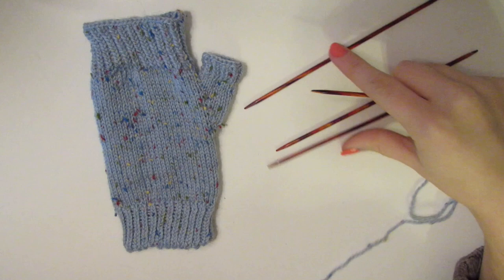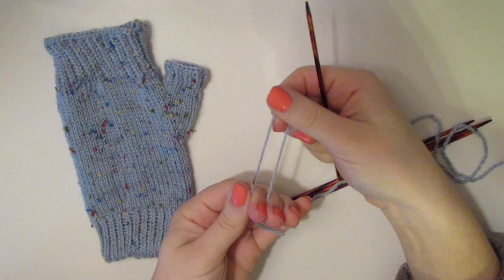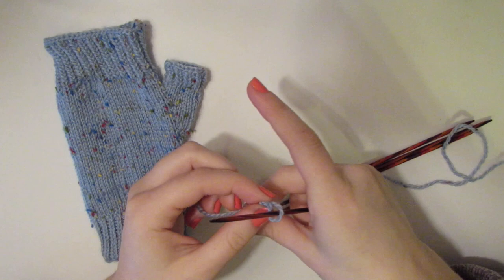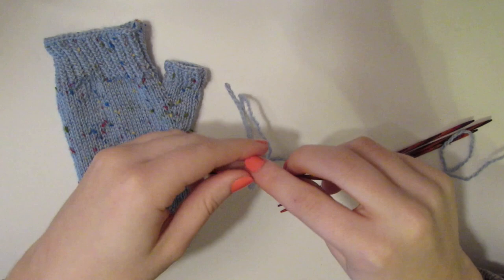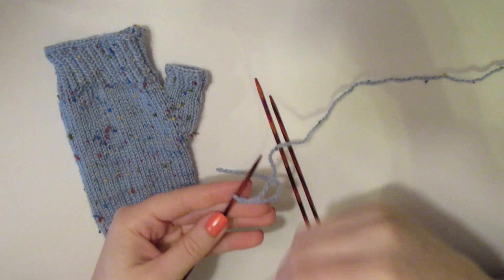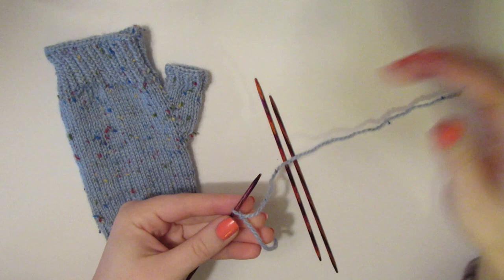I'm ready to cast on with my four needles. I'm going to create a slip knot — make an A shape, hold it with your finger, twist, pull through, and grab the working side to make your first cast on stitch, then pop that on your needle and tighten it up. Leave a decent amount at the end to make sure your work stays in place. We're going to cast on 48 stitches onto three needles. You're always going to be knitting with one needle while the rest of your stitches stay on three needles — so that means 16 on each needle.